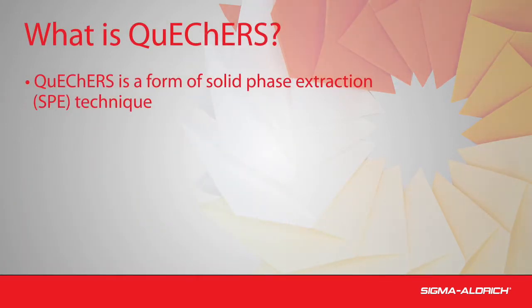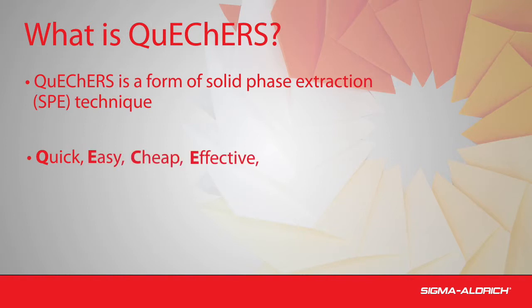QuEChERS is a form of solid phase extraction, or SPE, and is a sample prep technique. In QuEChERS methodology, the use of loose extraction salts and clean absorbents in combination with shaking and centrifugation results in a quick, easy, cheap, effective, rugged, and safe sample cleanup.